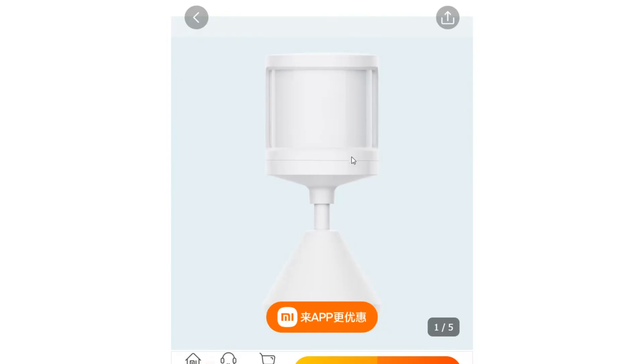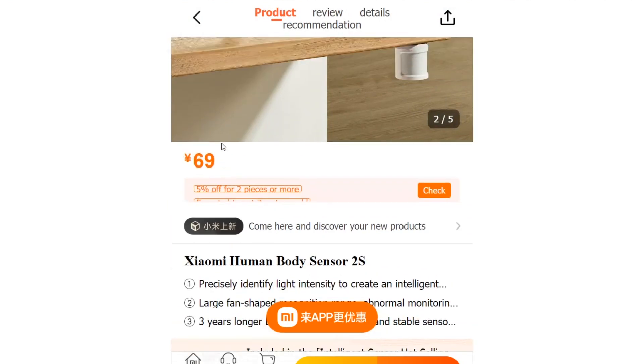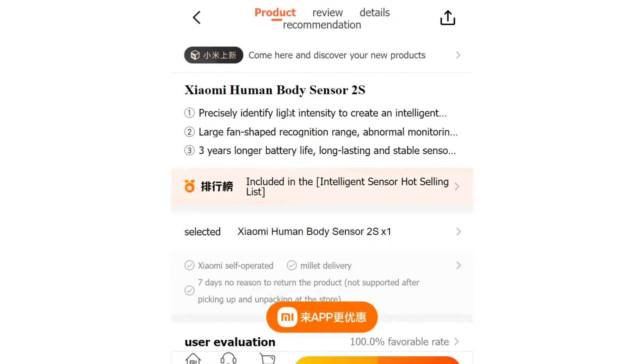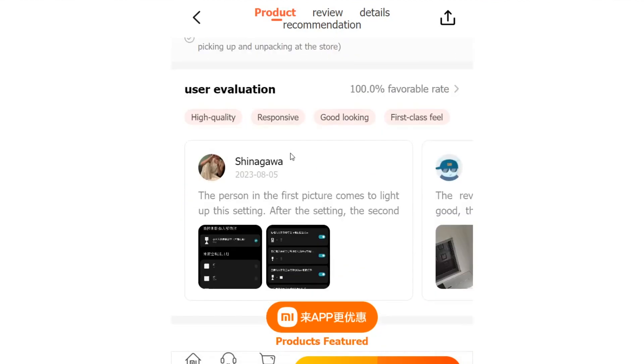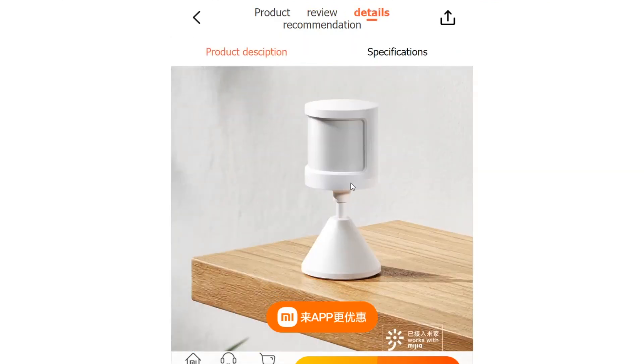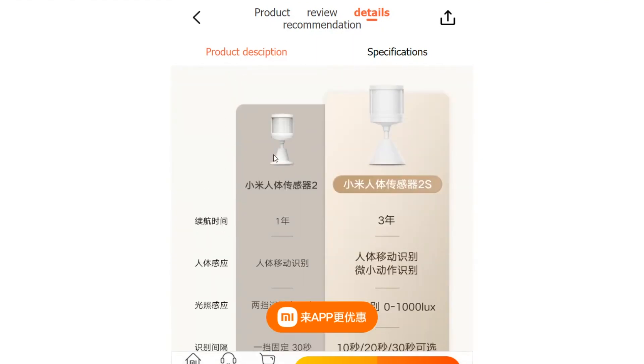The Xiaomi Body Sensor 2S presents an incredible value proposition with its budget-friendly price tag of 69 yuan or $10, and its outstanding three-year battery life. This smart sensor is a testament to Xiaomi's commitment to delivering innovative and cost-effective smart home solutions. Whether you're a smart home enthusiast or a beginner looking to venture into home automation, the Xiaomi Body Sensor 2S is a smart choice that guarantees convenience, reliability, and long-term savings.